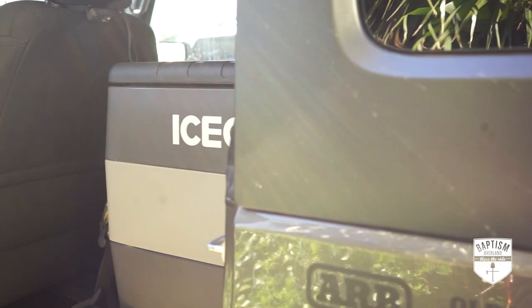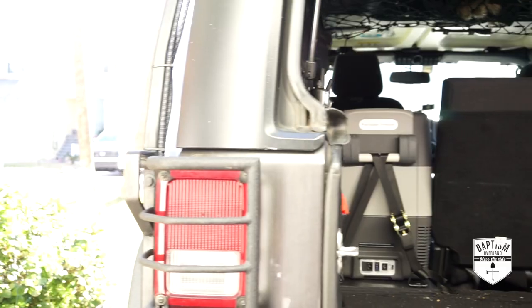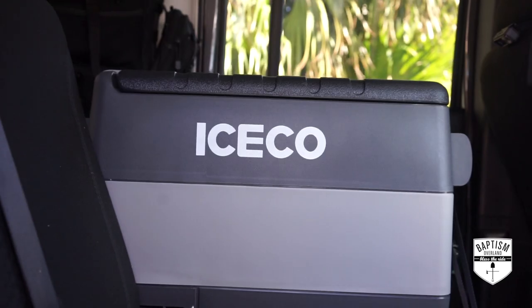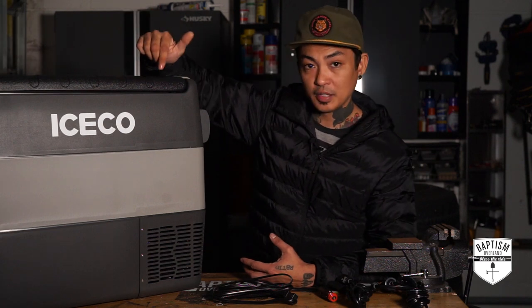I already recorded this review earlier because I thought I was just going to add it to the build video, but the build video turned out to be too long, so I decided to make the review a separate thing. So let me go ahead and rewind and take you to that review right now. Here is my review of the Iceco JP50.